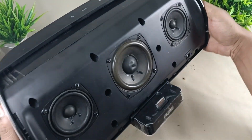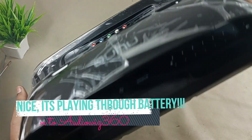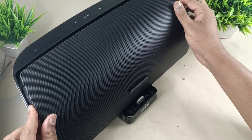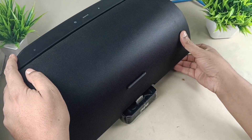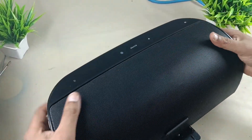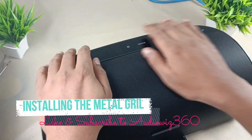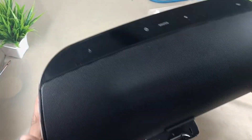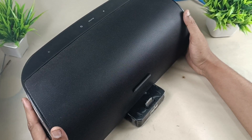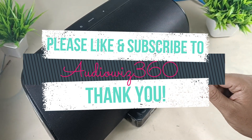Alright, the speaker is working on the battery — totally portable. Thanks for watching the video. If you like the video, please do like, share, and subscribe to AudioViz 360. And write a comment in the comment section. Thanks for watching.